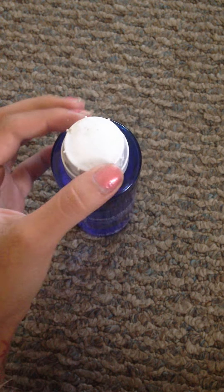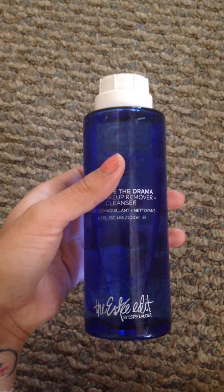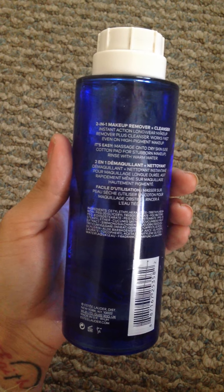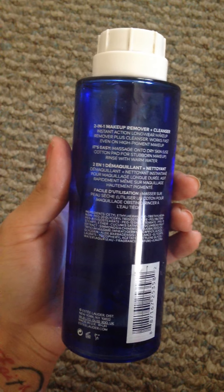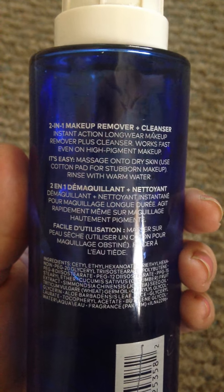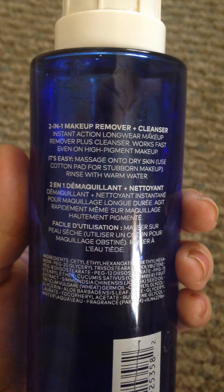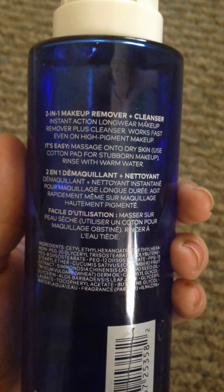The cap came off — the glue came off — but I don't really care. So as you can see, it's labeled as an instant-action wear makeup remover plus cleanser. It dissolves high-pigment makeup.